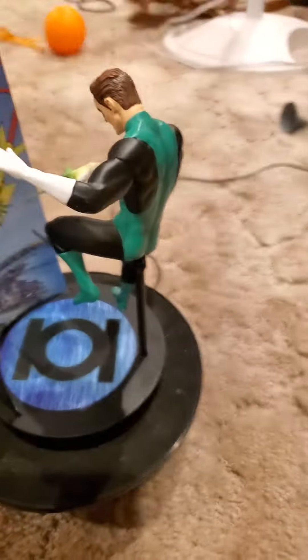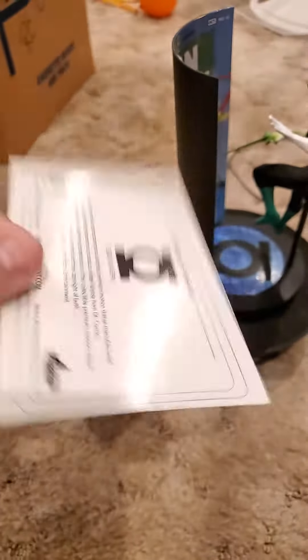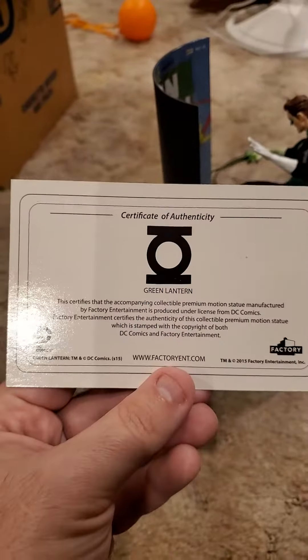The base — it comes with this. And the certificate of authenticity.